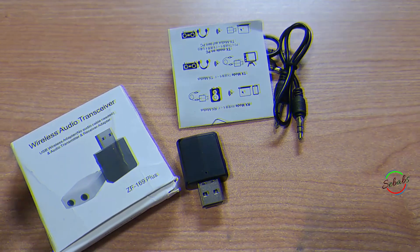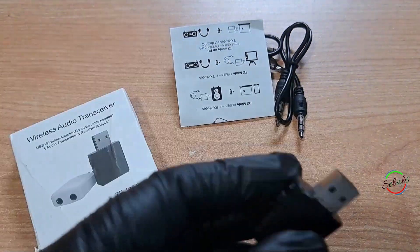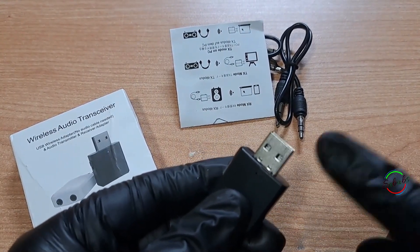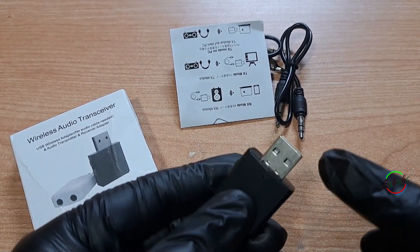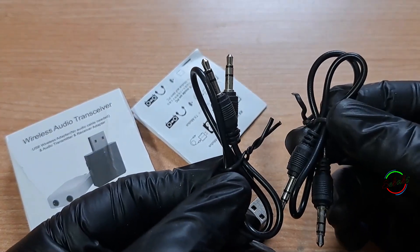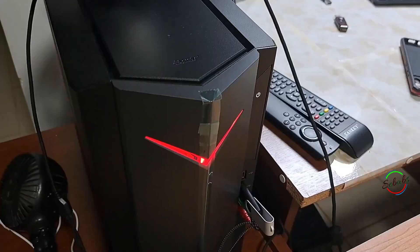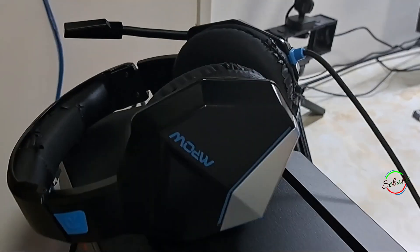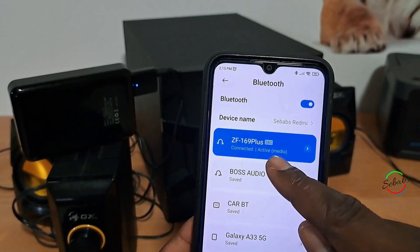Compared to other Bluetooth devices I've reviewed, you can connect via USB, which is good because you have power guaranteed and wouldn't have to bother charging. There are two included 3.5mm auxiliary cables to help with audio. You can connect to your computer, laptop, home stereo system, headphones, smartphones, and more.